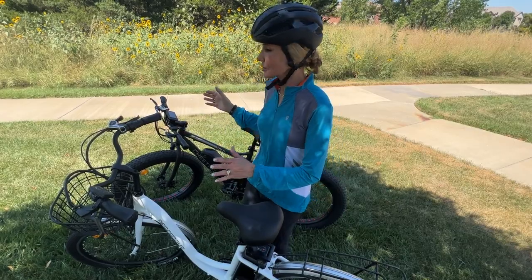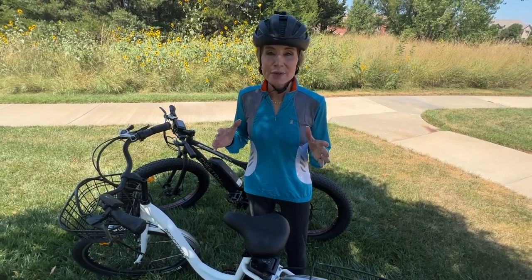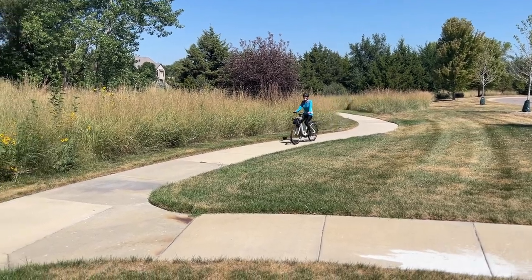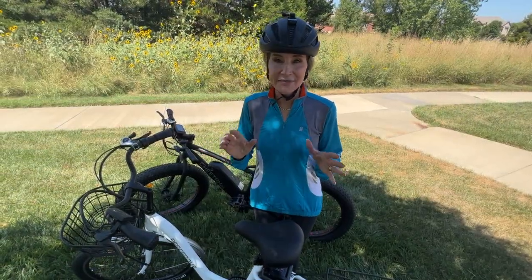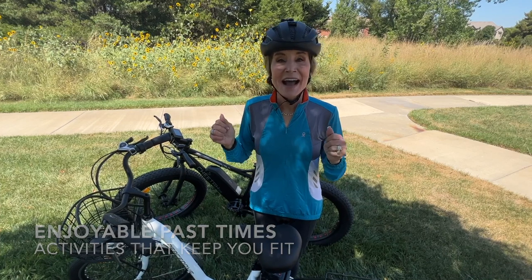Thank you so much for watching this Ecotrick bike video. I'm so excited for Alan and me to really get into riding these electric bikes. As we get into our second half of life, it's important not just to work out — weight lifting, yoga, the gym — but to incorporate healthy movement into enjoyable activities. Bike riding is something fun Alan and I can do together and gives me great exercise. If you have enjoyable activities that also bring great physical fitness benefits, please share in the comments so we can help each other!